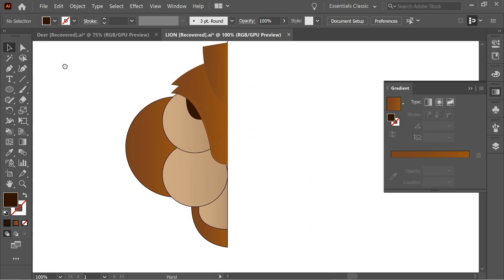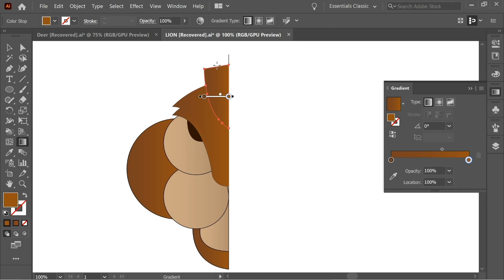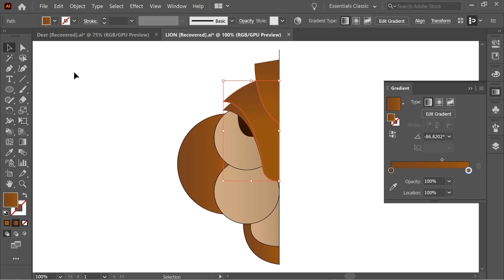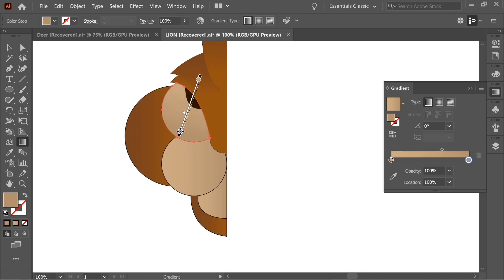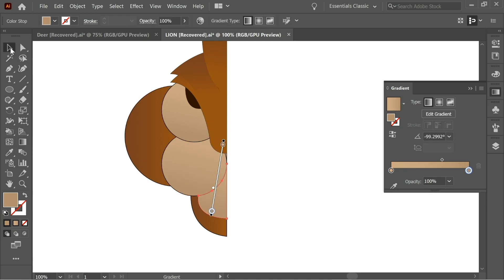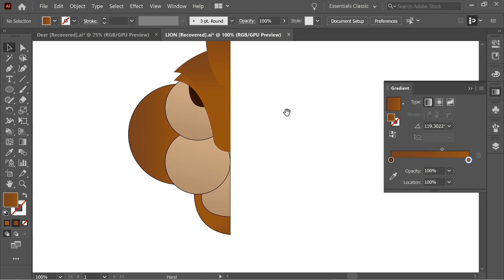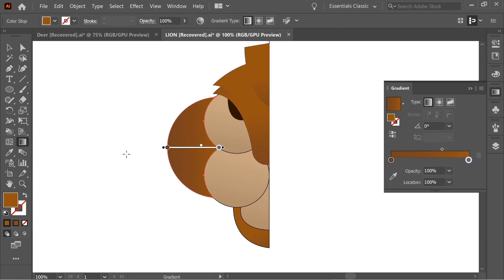Color the eye brown. Now press on a shape and with the Gradient tool put the light color down. Do the same for this one — put the light color down, and this one the same. This one, put it around. For this one here, do it the opposite way so the dark color is down. Try to make them all similar.